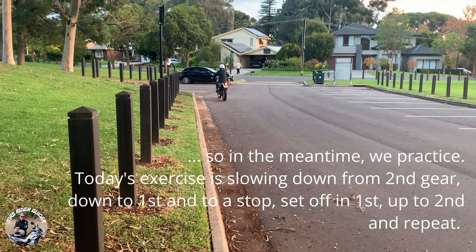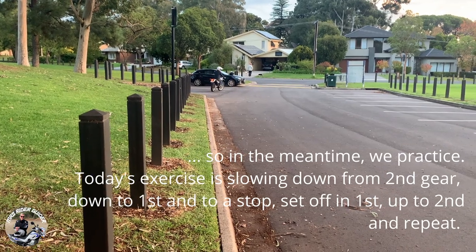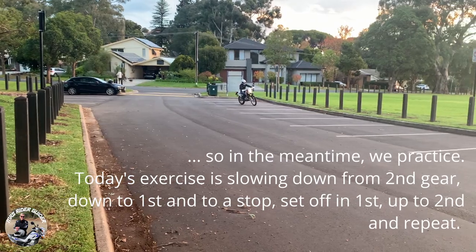What she's doing here is going up to 2nd gear, coming to a stop or slowing down to 1st, coming to a stop, and then setting off again.